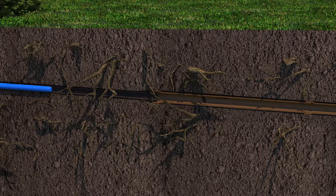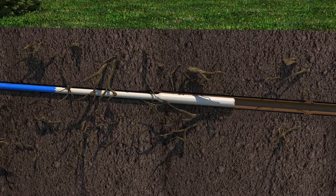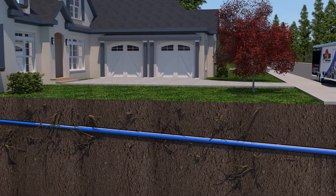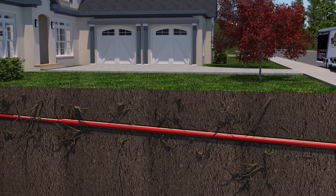Air pressure is then used to shoot and invert the liner down inside the sewer lateral. After the liner is situated inside the pipe, we use steam to cure the pipe, reducing curing time to under an hour.